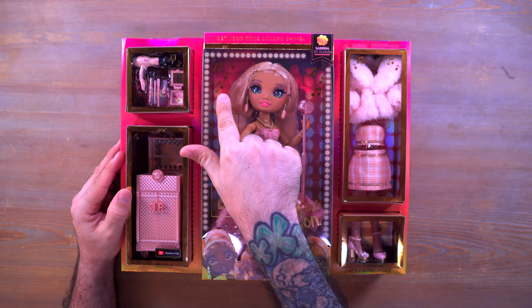We have another pair of shoes down here and in the middle we have Sabrina. You can see the Rainbow Vision logo right here near the bottom, and then we have Rainbow High up here on the side. There are little music notes all up top — they're nice and gold and shiny. On the back of the box you can see the Rainbow Divas.